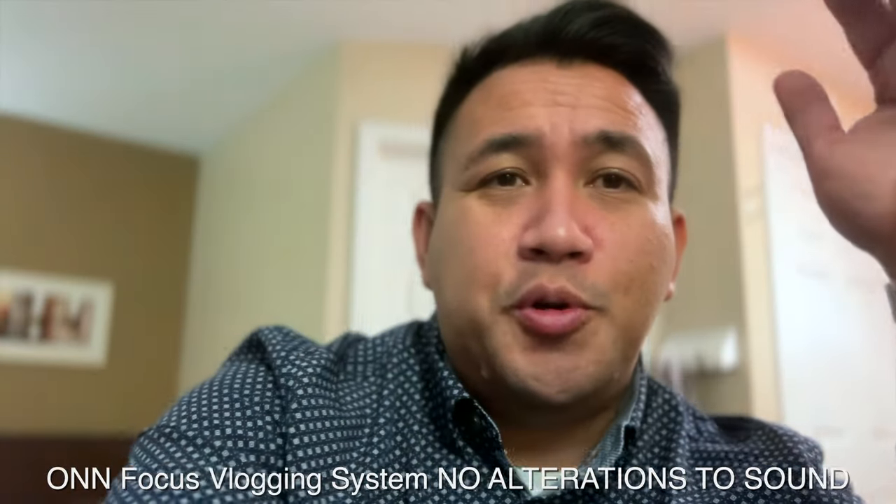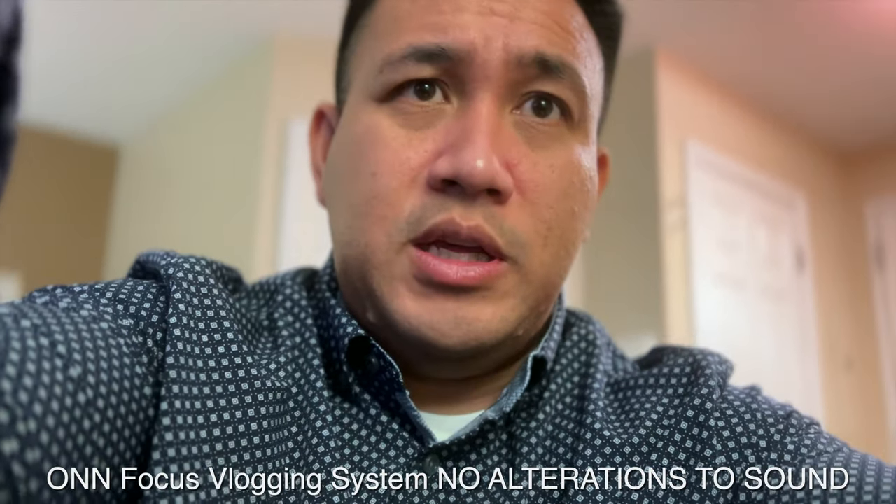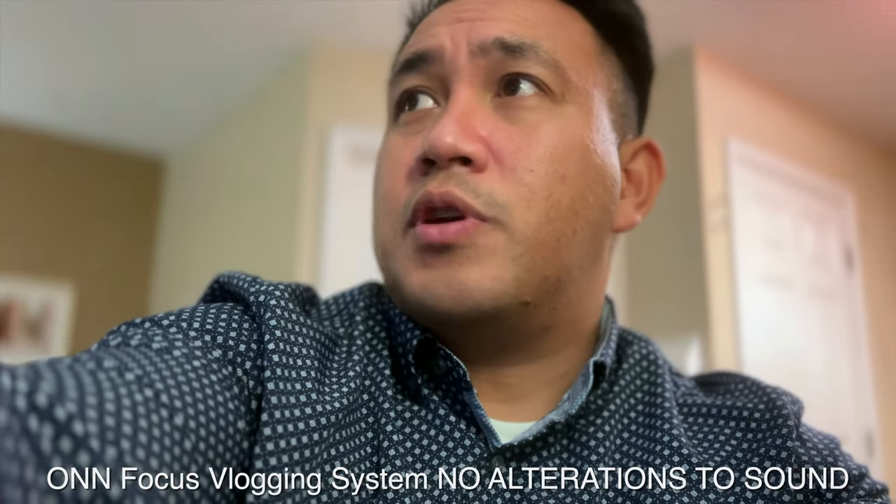I'm going to put my phone on it and run the ultimate test — what does it sound like, what does it feel like while vlogging? I want to see how good this shotgun microphone is. I just put it on the unit and I want to see if the microphone works. Let me turn the light on and get that sorted out.